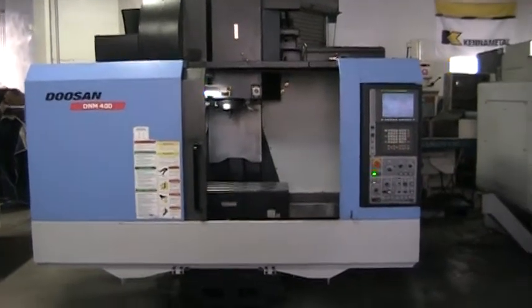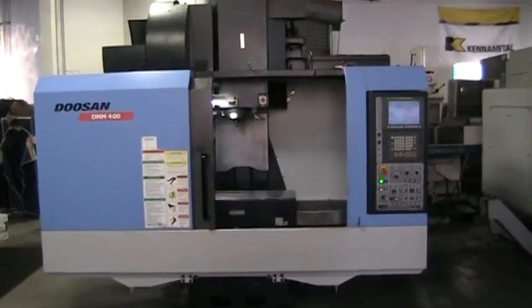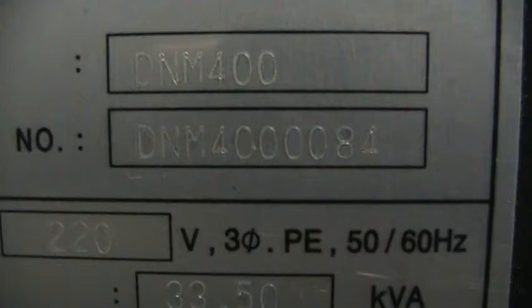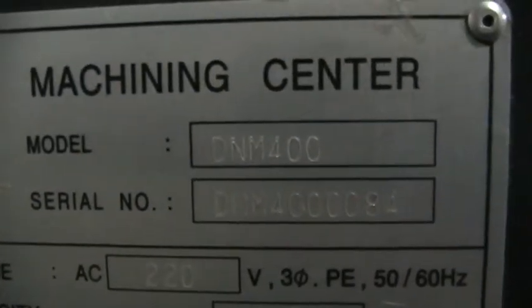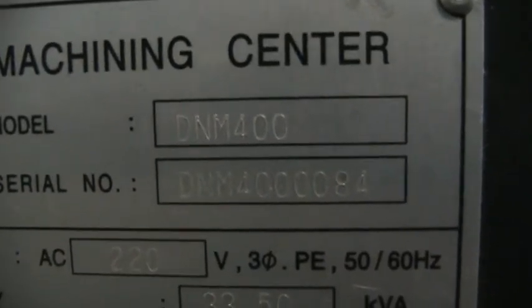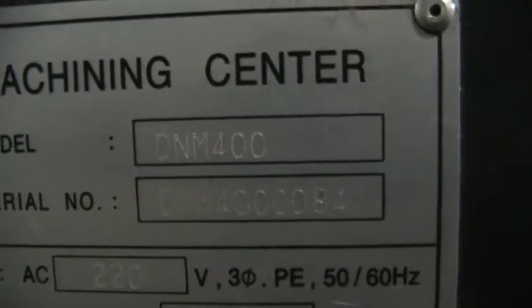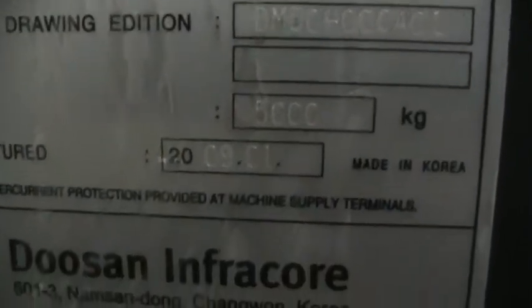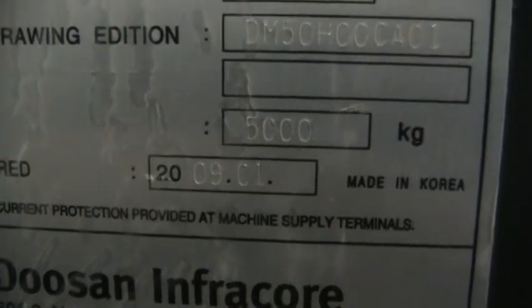This is a videotape presentation of the 2009 Doosan DNM 400 CNC Vertical Machining Center. Take a quick look at the serial number back here. Serial number is DNM 4000084, manufactured 2009-01.